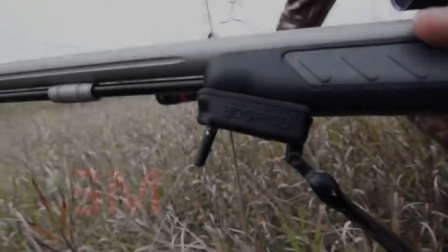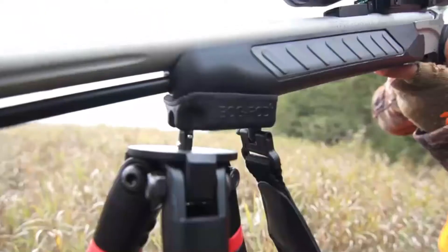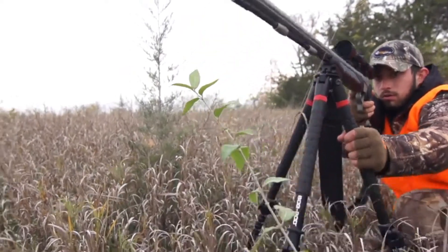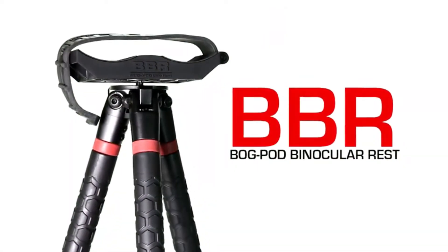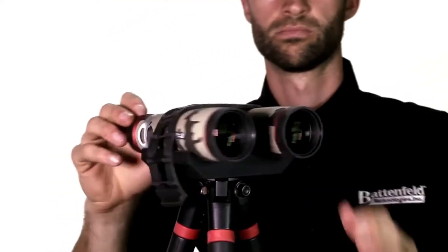The Sling Swivel Mount mounts directly to the swivel stud on any weapon and will fit into any Bog Pod shooting platform. Once connected, the SSM and Bog Pod will not detach when moving, allowing for quick and precise target acquisition.